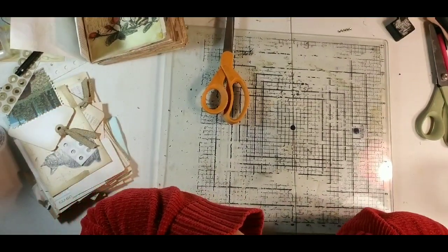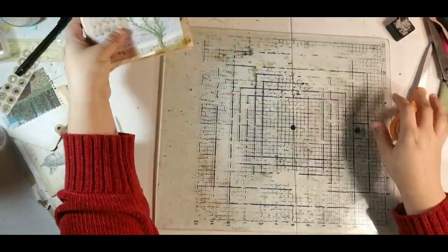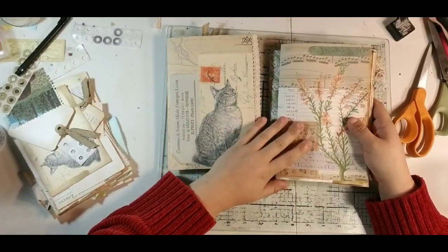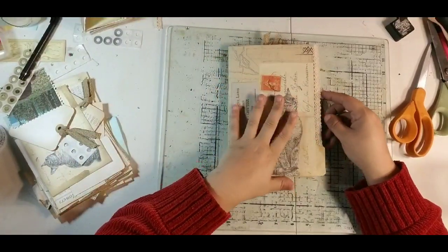Good morning, guys! This is Dorothy with Done by Dorothy, and we are here today working on our Touch of Nature journal. Let's get started.